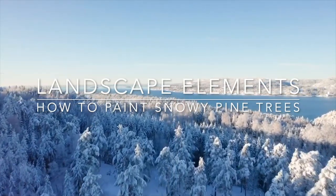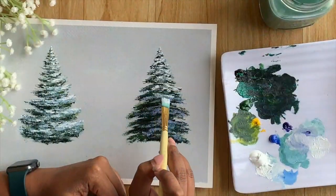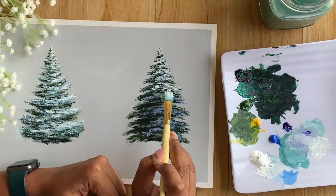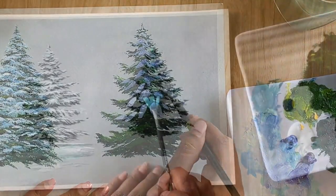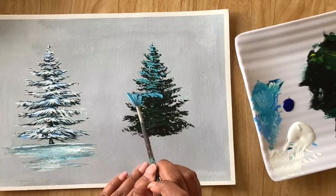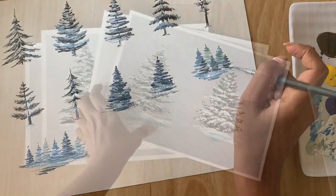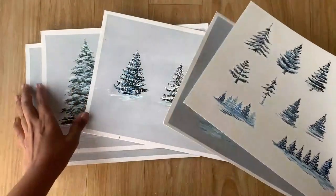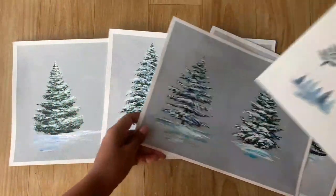In this class you will learn to paint snowy pine trees with four different types of acrylic brushes: first with a flat brush, next with a filbert brush, third with a fan brush, and finally with a small round brush. With each brush you get to learn different brush techniques and also learn to paint different types of snowy pine trees.